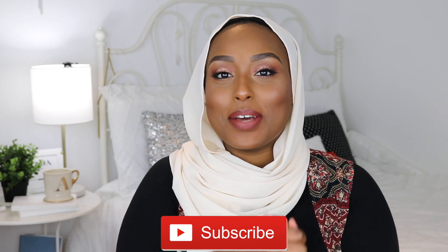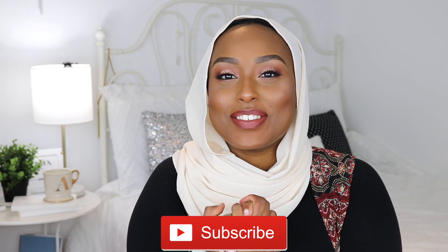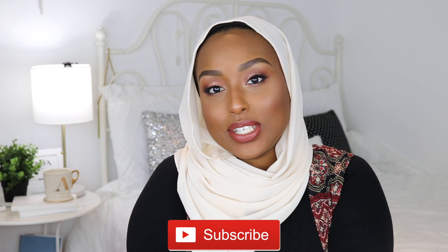Hey everyone, welcome back to my channel. If this is your first time checking me out, welcome! My name is Aisha. I'd love it if you subscribed down below and joined the fam — we're almost at 100k so I'd really really appreciate it. As you guys know, or maybe you don't if you're new, I have an Eid series that I do on my channel every single year, and this is the third year in a row.